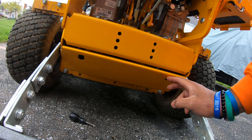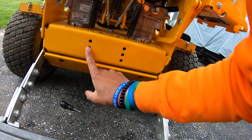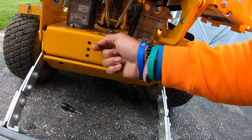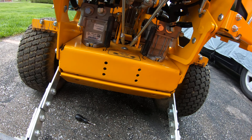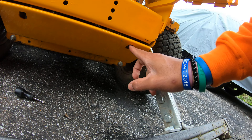They do have this bottom plate here that you need to take off to be able to get a wrench or a ratchet on the back end of your nuts to be able to screw them on and mount your plate to the actual frame of the mower. How to get this plate off — you see these two cutouts right here?